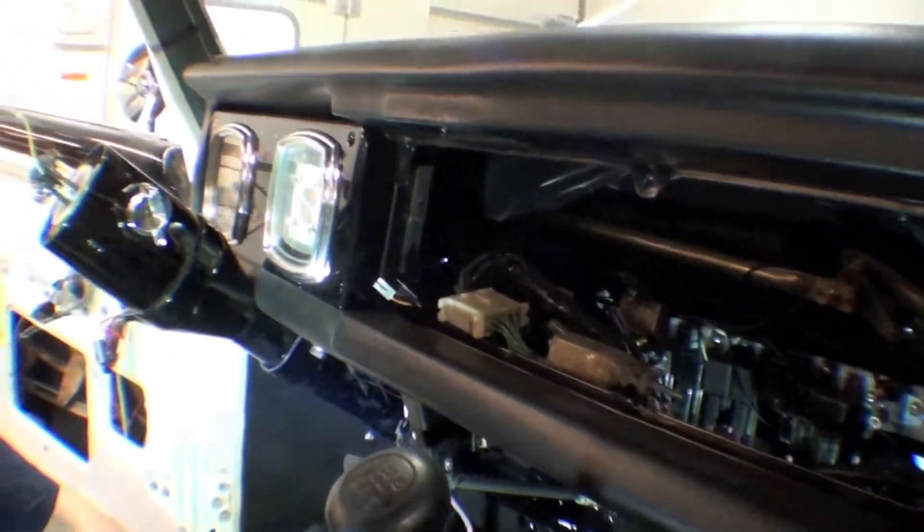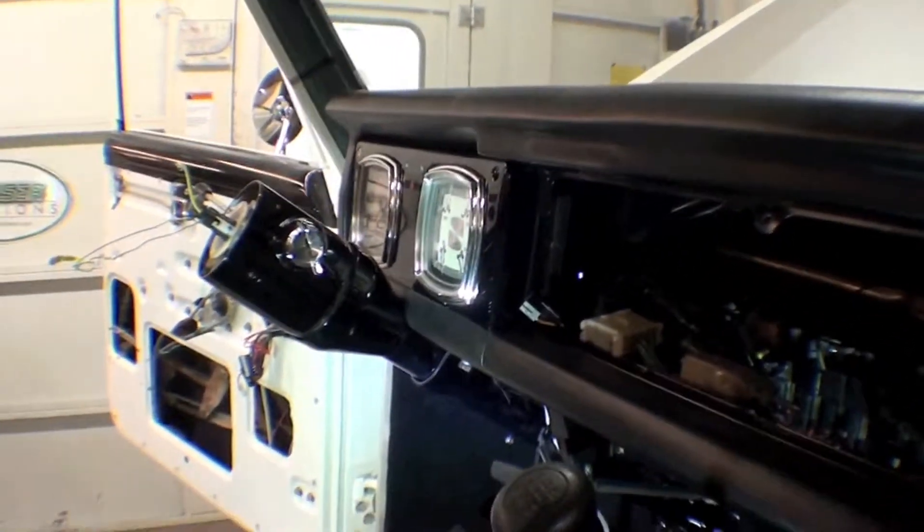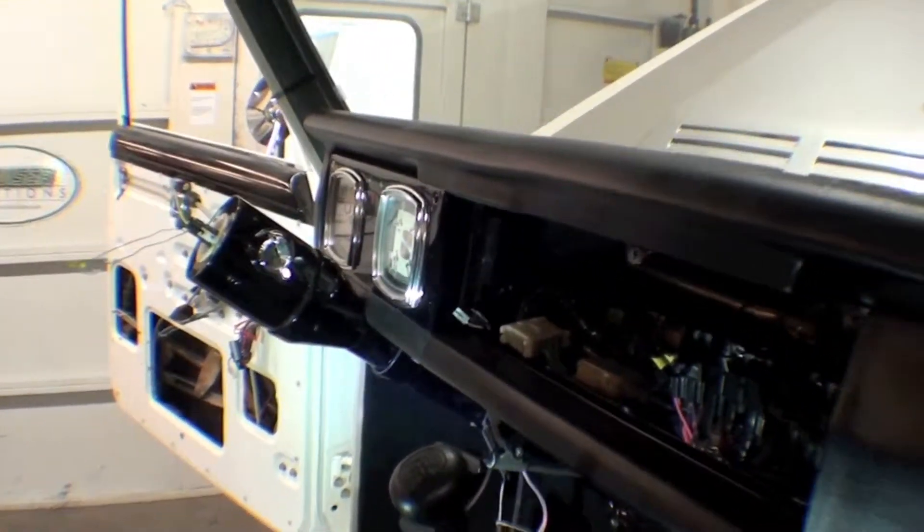It blends in very nicely with the dash, and we're going to try a 64.5 Corvette steering wheel on this one to see what we like and move forward from there.